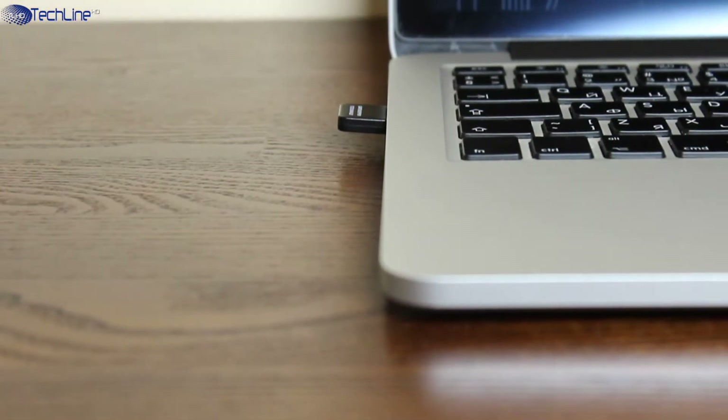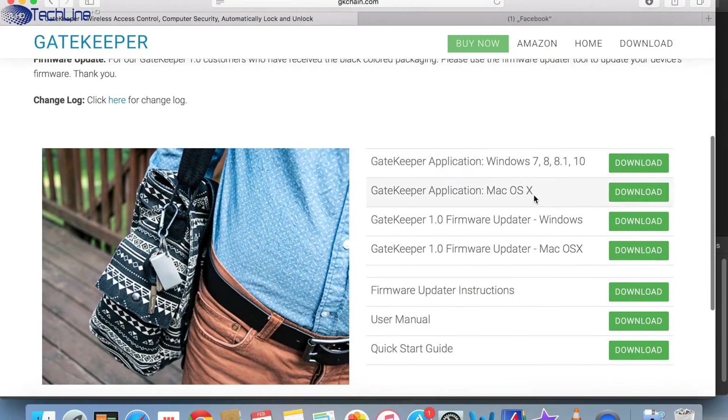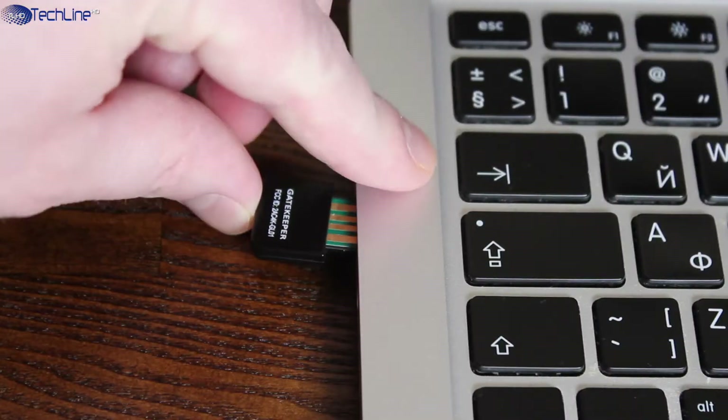It is really easy to set up the Gatekeeper and make your computer secure. All you have to do is download a proprietary app, install it, insert the USB dongle, and pair it up with the key fob.